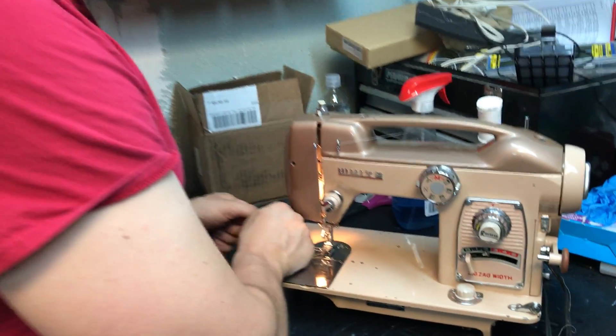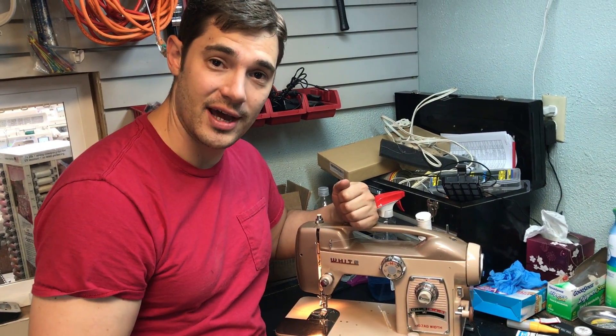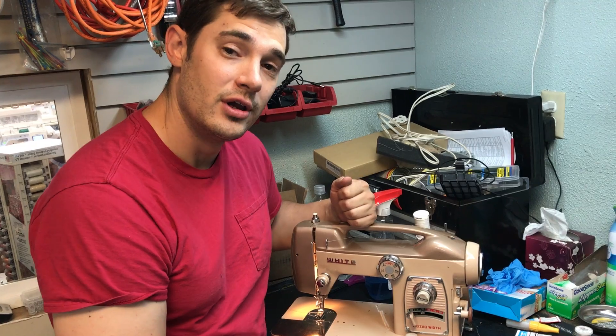It's a hundred-dollar value, and with the service on the machine probably a two-hundred-dollar value. We're going to include a free lesson on how to use it when you come to pick it up in the store, so it's about a three-hundred-dollar value in this giveaway. Just email me back with 'White free sewing machine giveaway.' Thanks!